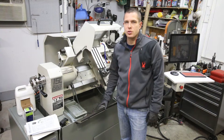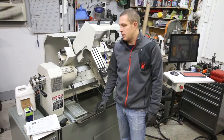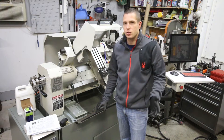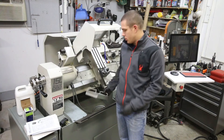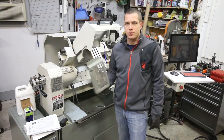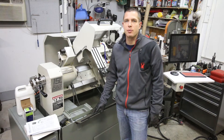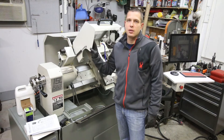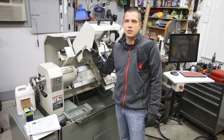This is my Tormach lathe that I purchased used. I've got a couple other videos from when we unloaded this into the shop, but we're getting ready to do some upgrades on it. I bought the turret for it and a bunch of tooling. I also bought this little catch tray that goes in the bottom — it's just a chip catch to keep chips from dropping all the way down. It was about $30, cheaper to buy than to make one. Since this already came with the original enclosure on it, I have to take all that off before we can get to the point where we can start installing the turret.